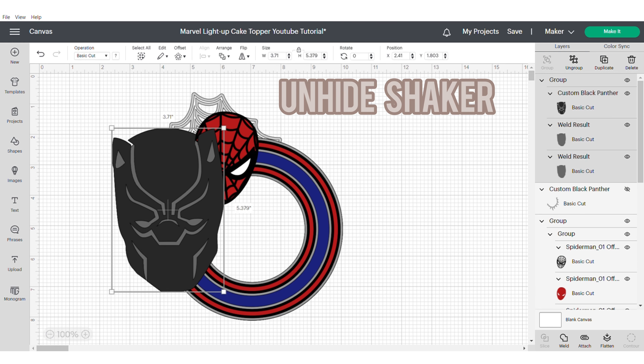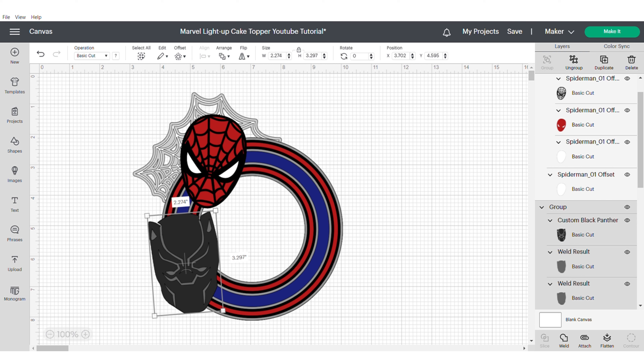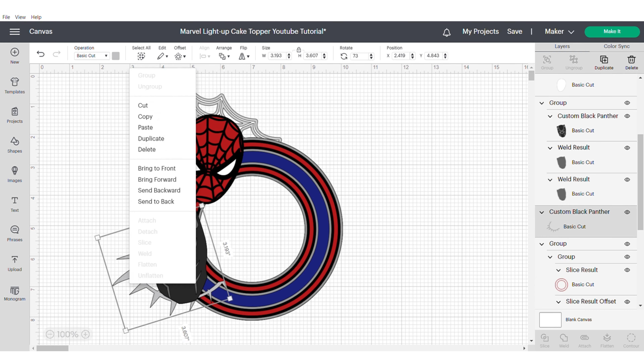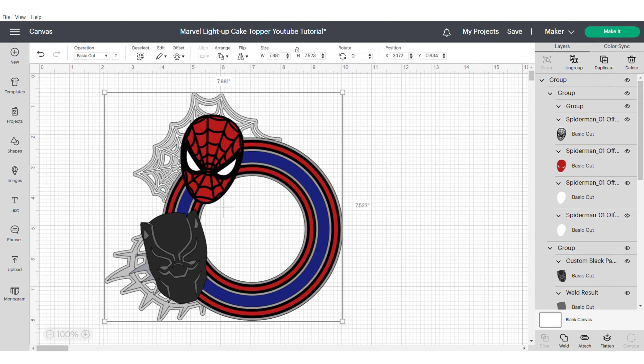Now unhide the shaker and adjust the size of the head and position it roughly where you want it. I also forgot to mention that you need to duplicate the backing of the Spider-Man, so go ahead and do that now, then continue to resize and reposition until you're happy with both Spider-Man and Black Panther. Now unhide the spikes, make them bigger, send them to the back and position them. I noticed a slight gap so I duplicated the spikes and made the second set slightly smaller to reduce it. Once happy with positioning, group them, send to back to check, then apply a 0.08 offset, change the colour to match the acetate layer, group and hide.